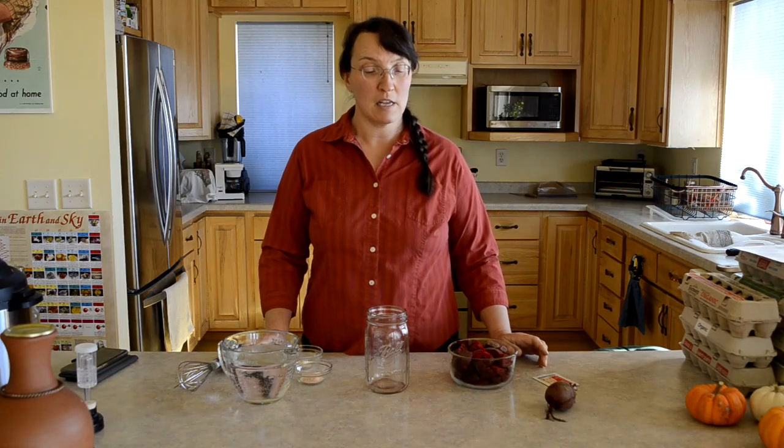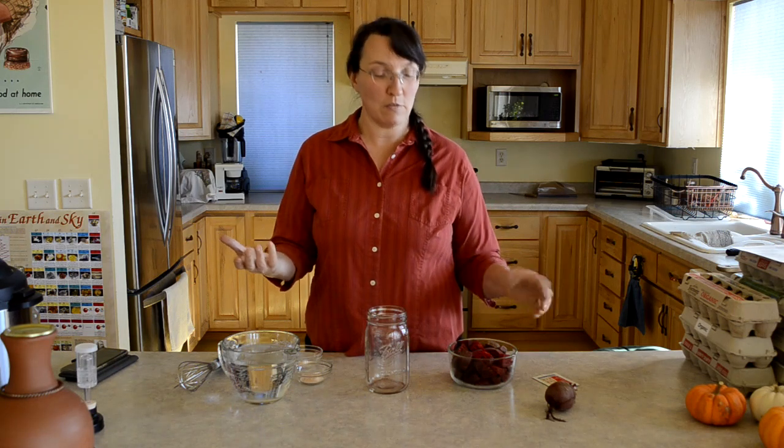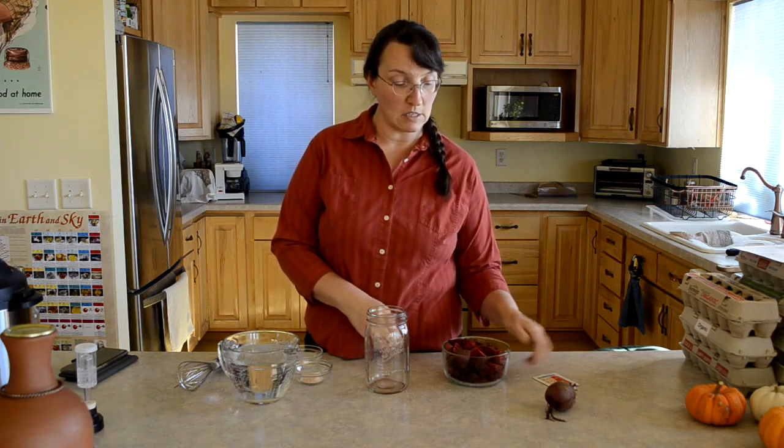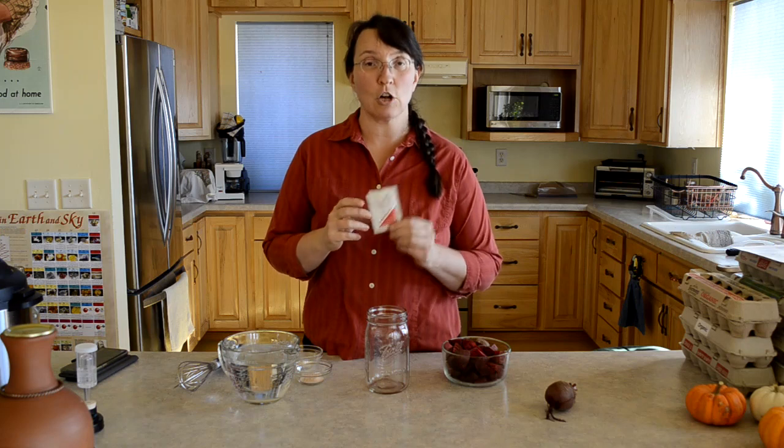Hi, it's Lori from Common Sense Home and today I'm making up some beet kvass. If you're not familiar with beet kvass, it's a fermented beverage with a beet base. You cover the beets with either salt water, a starter culture with salt water, or you can jump-start the ferment with a little bit of whey and salt water. I'm using Cutting Edge Culture.